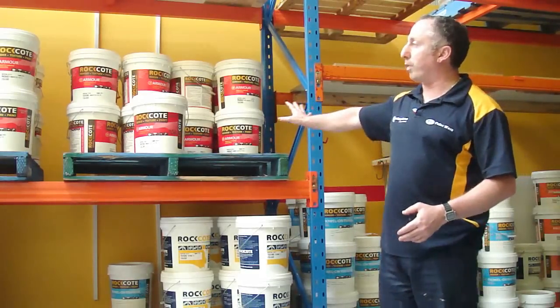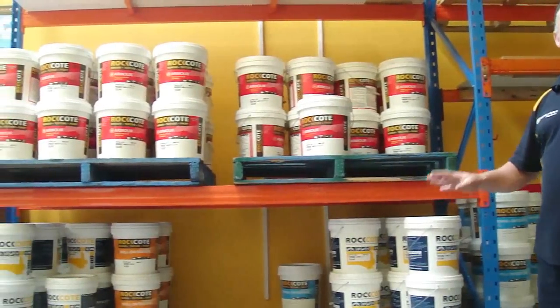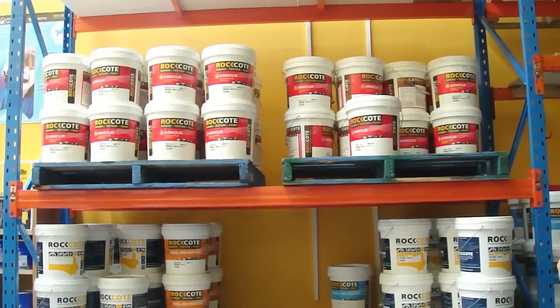Hi. This is the Rock Coat range, or part of the Rock Coat range. Rock Coat is a very proudly owned and run Australian business. It's made in Queensland.